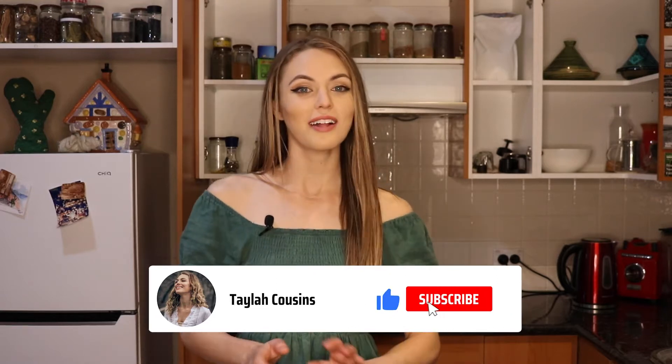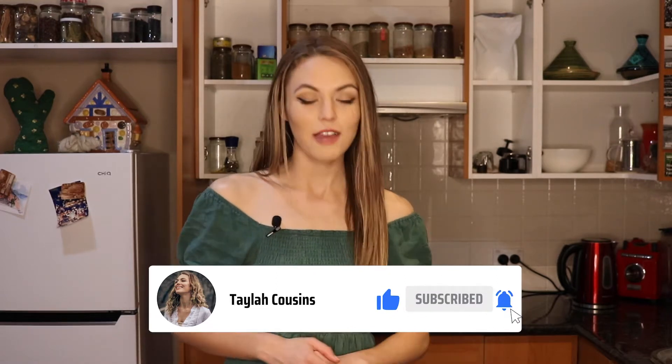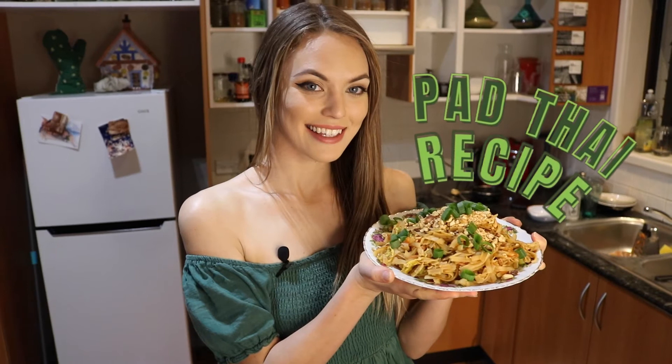Hey guys, welcome back to another video. My name is Taylor and on this channel I make videos about travel, health and wellness, and veganism. Today we're going to be making a vegan pad thai. I did include this meal in one of my 'what I eat in a day' reels I posted on Instagram and TikTok, and I had a few people ask for the recipe so I decided to make this video. I hope you enjoy it and get ready to have some really amazing vegan goodies.